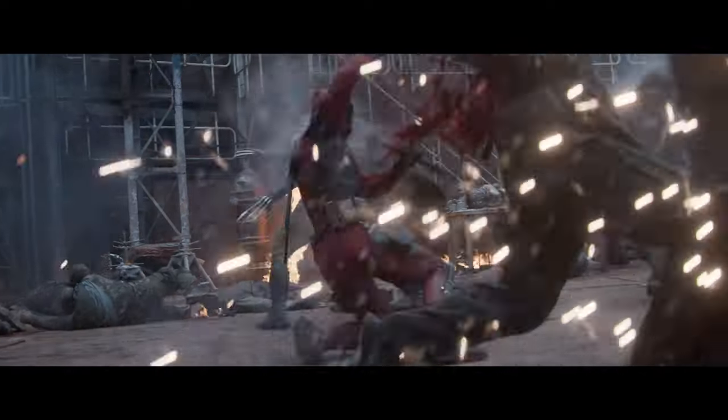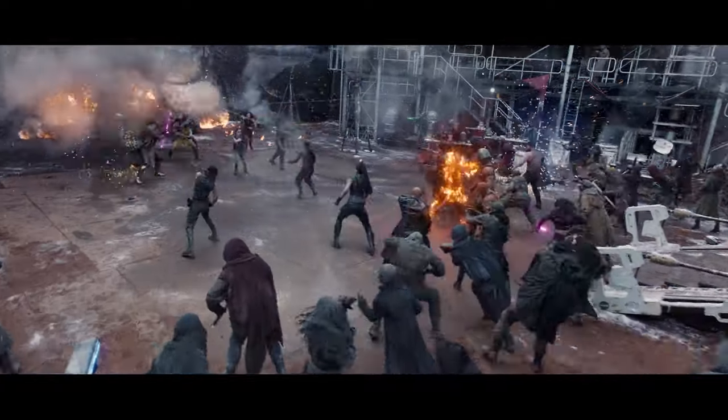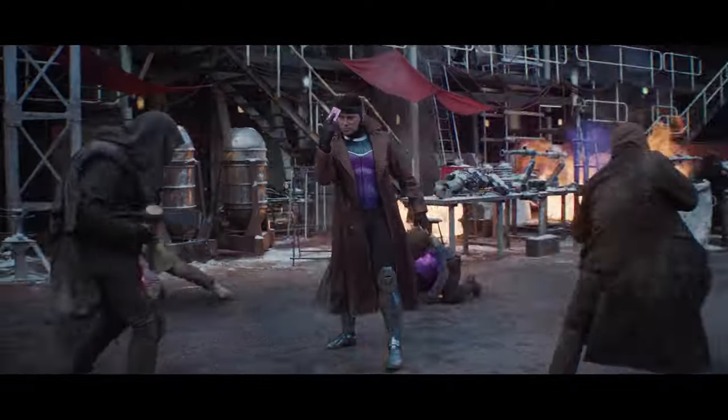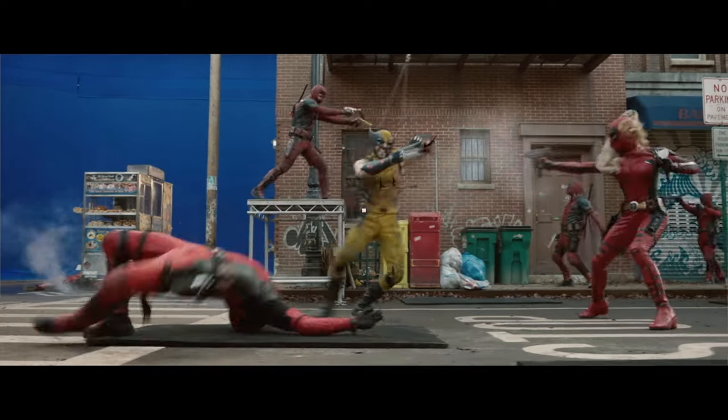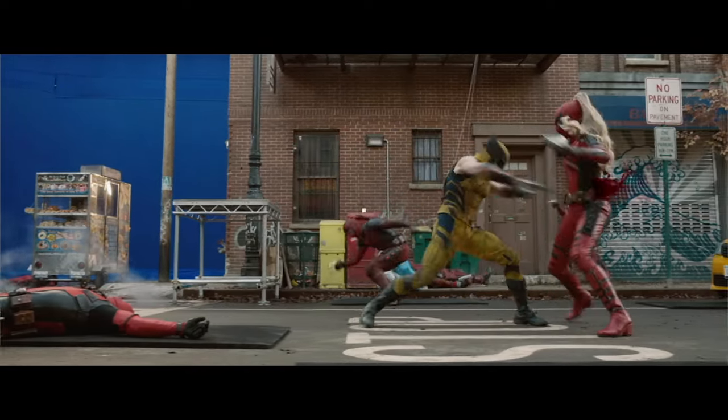The assault is a really great example of just a huge collaboration between stunts, camera department, visual effects, props, everything. For a superhero movie we tried to keep the whole movie fairly grounded. Whenever we can do live action stunts we do them, always as much as we can.